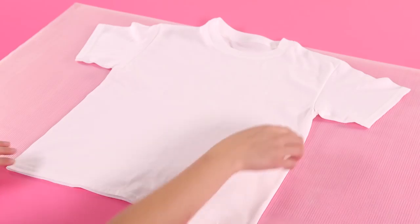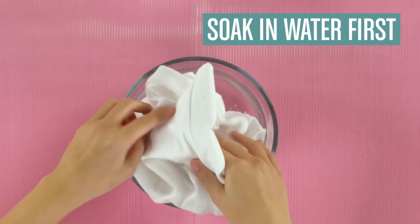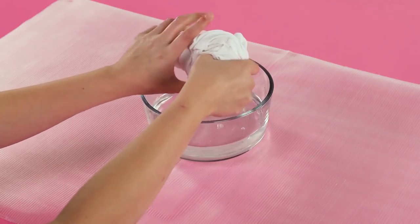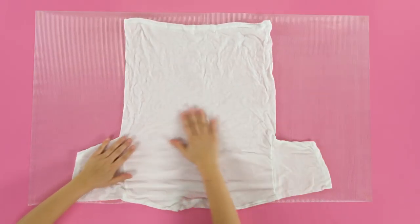First, you'll need a white cotton t-shirt. You can find one at most stores. Start by soaking the fabric in water and squeeze out some of the extra water. Make sure the fabric is very wet but not dripping so the Tidy Dye string can work its magic. Place the t-shirt on your covered work surface and smooth out any wrinkles.